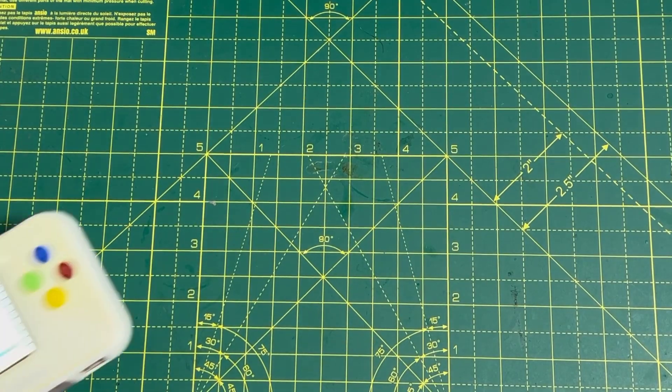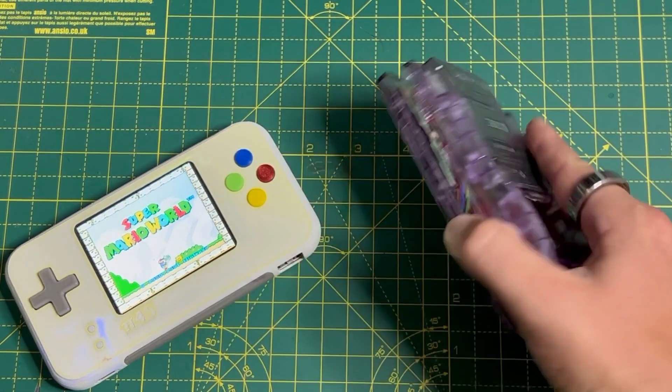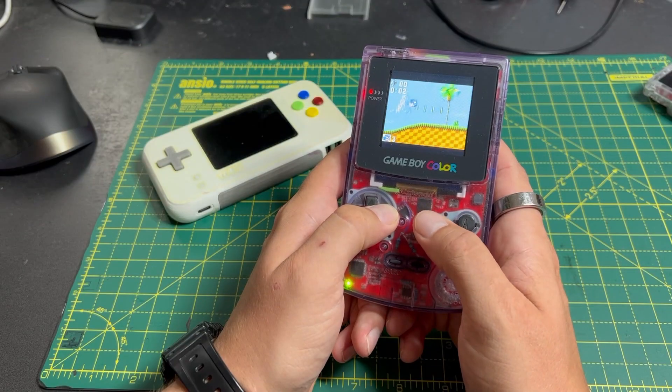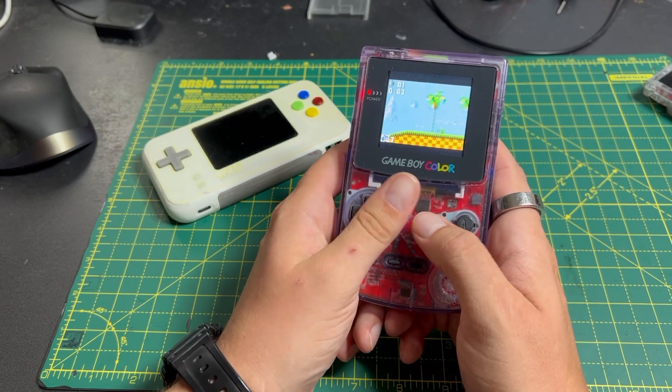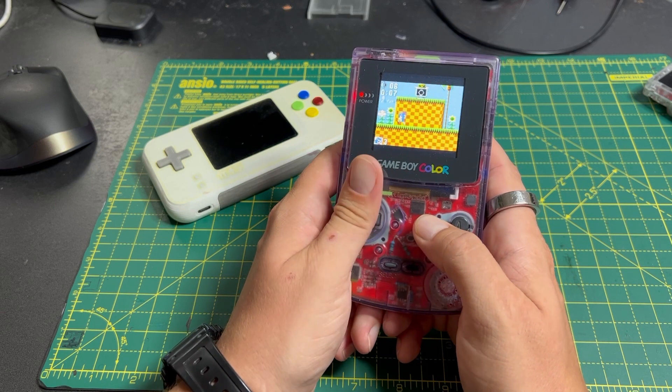I completely 3D printed this one, and I hacked a Raspberry Pi Zero into my childhood Game Boy Color. It turns out making good buttons is really really hard, so arguably the better console I had made was the revamped Game Boy Color with its original Nintendo membrane buttons.